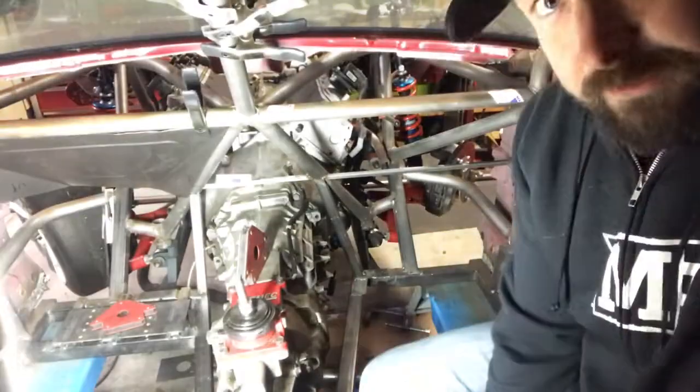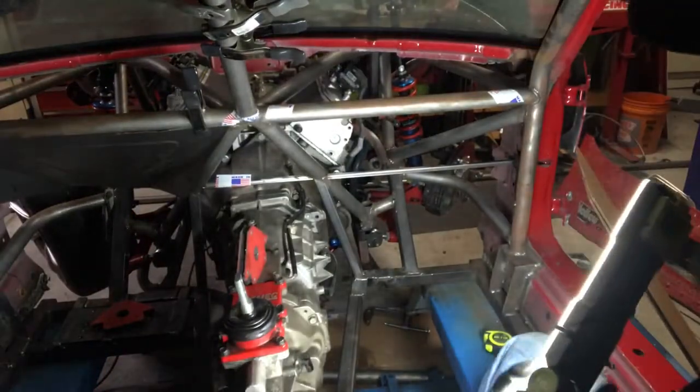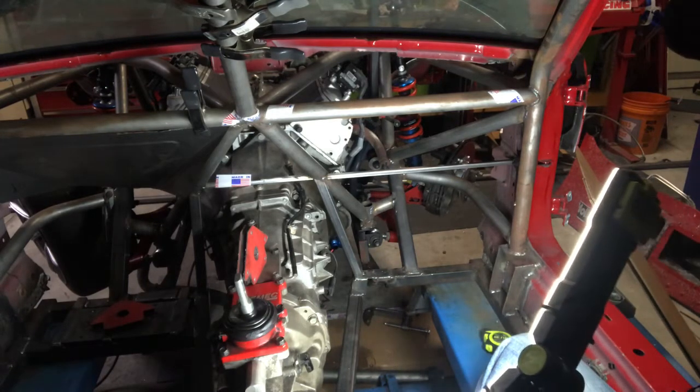Nine Lives doesn't do fabrication — we don't fab up stuff like this. This video is purely a response to our search on YouTube where we tried to find somebody who could give us some pointers on making a firewall and we didn't find anything. Stuff we saw online was a lot of drag racing stuff where it's a bit different, where you have a motor plate and everything else.